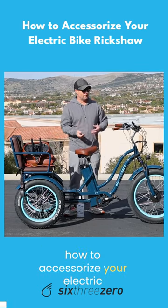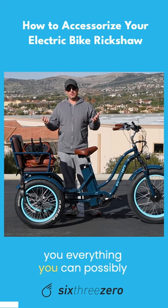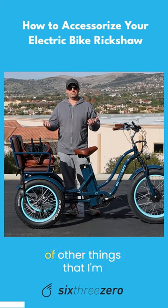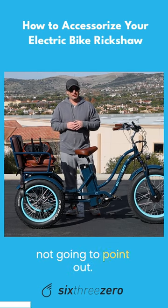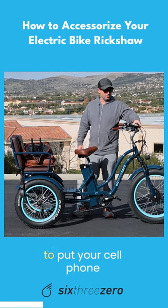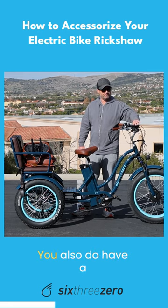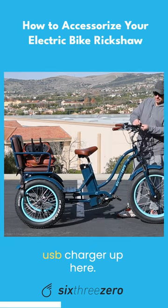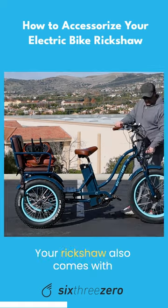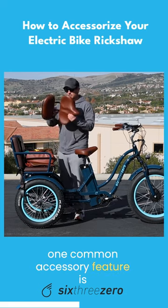I'm going to show you how to accessorize your electric bike rickshaw. I'm not going to show you everything you can possibly do because there's probably lots of other things I won't point out. First and foremost, one easy one is to put your cell phone holder up here on the handlebars. You also have a USB charger up here. Your rickshaw also comes with a light.